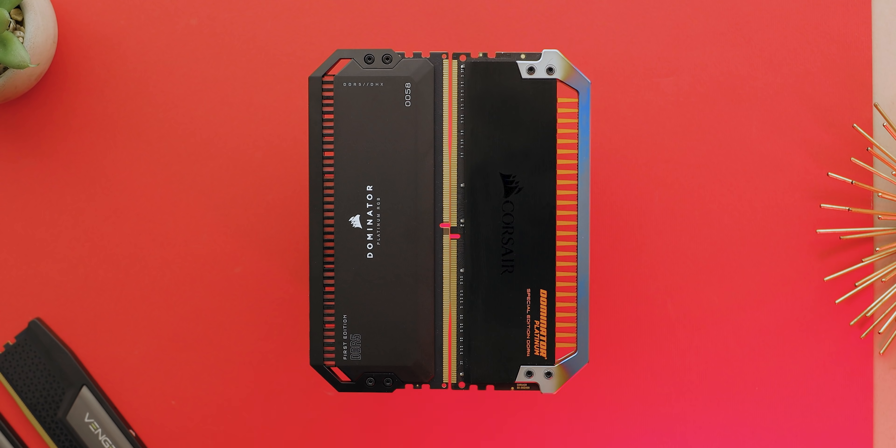DDR5 is a very different beast from DDR4. First, they might look the same since the pin count and size are identical, but the notch placement has moved, so it won't fit into a DDR4 slot. DDR5 promises to be bigger, better, and faster than DDR4. It has the capability to run at higher speeds, and the design of the chips means size limits can be pushed way past what DDR4 can offer.